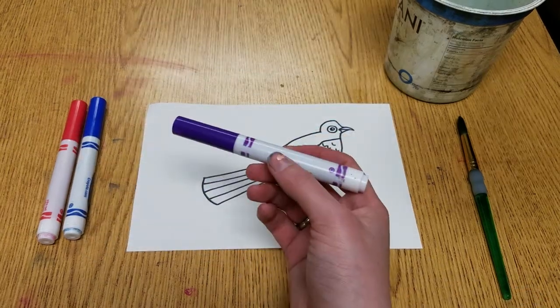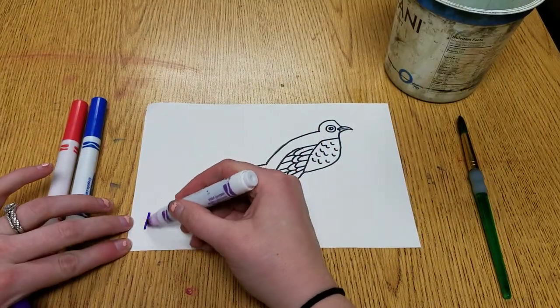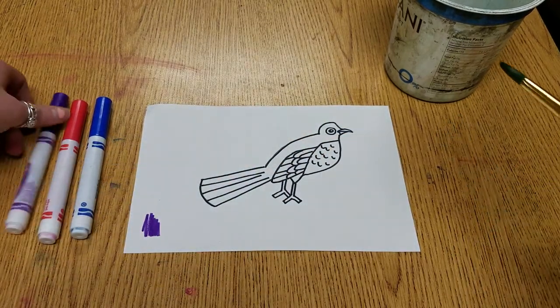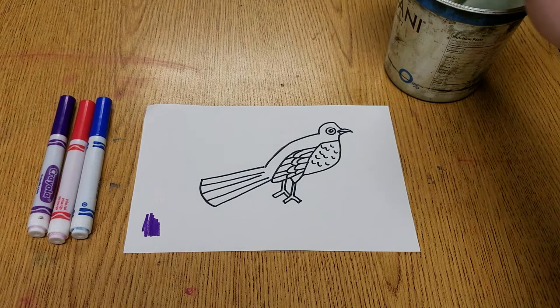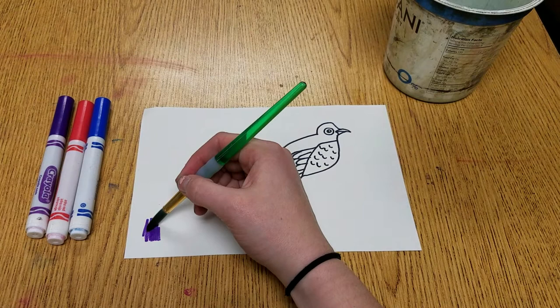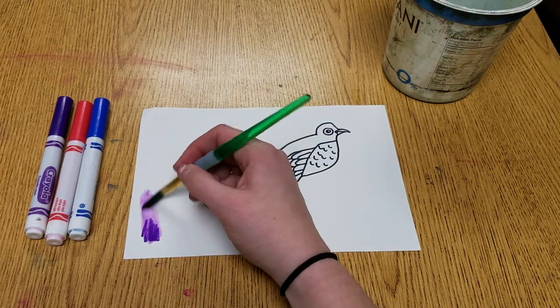So what I'm going to do is give a little example in the corner for you. There's a little example. Then if you just take some water and get it wet, it will spread out like it's watercolor.